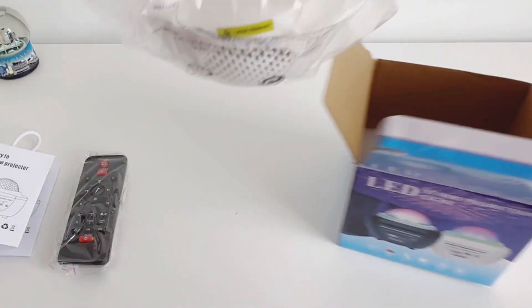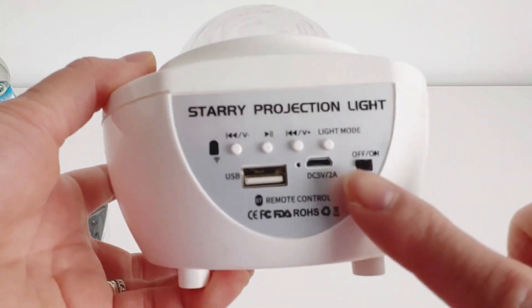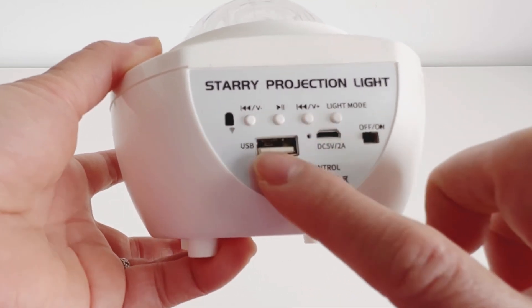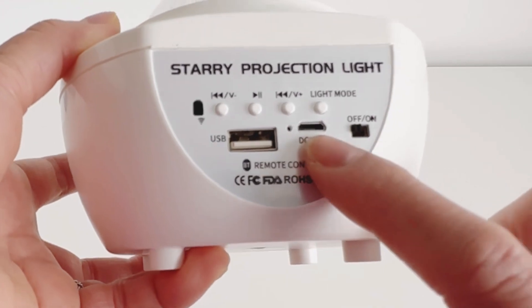I got the white one — it's very cute. This is the stereo projection light. There's a light mode button, and forward and backward controls for the music, a volume control, a USB charger port, and the on/off switch.